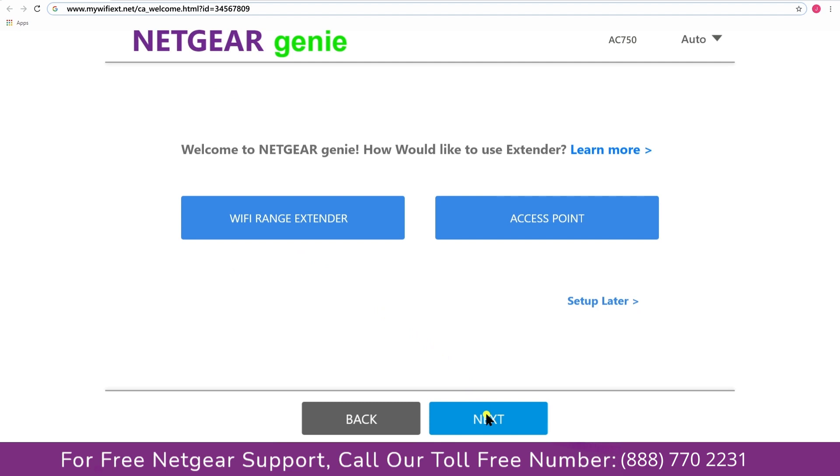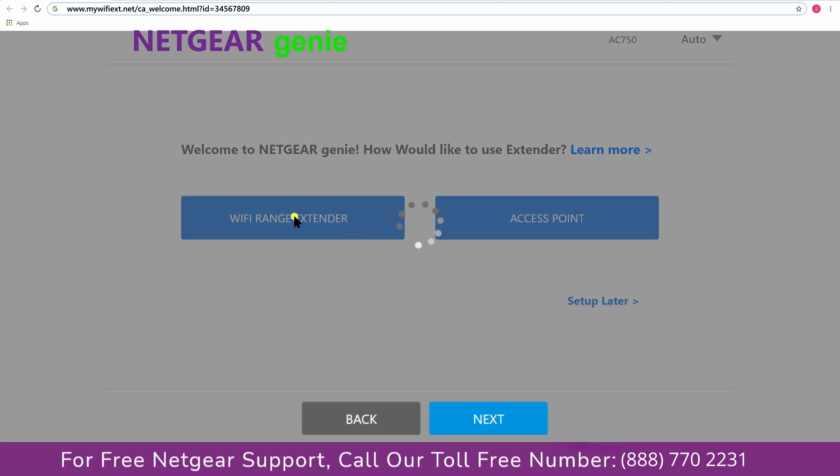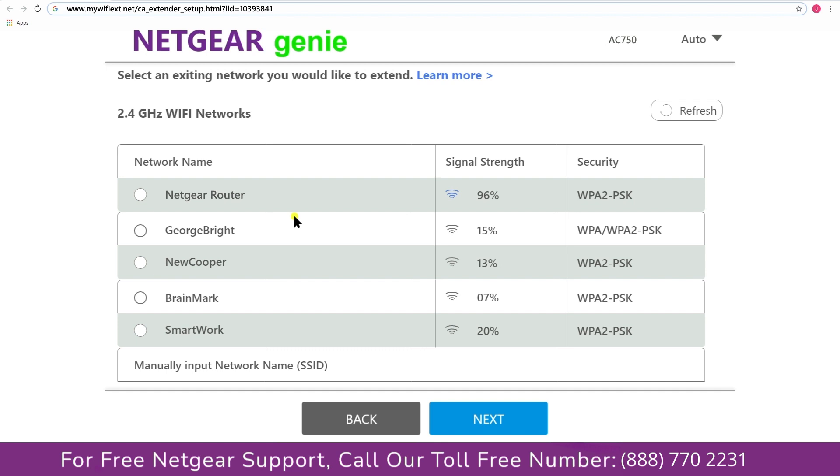You have two choices: you can either set up your range extender device as a range extender or as an access point. We are going to click on Range Extender, and then it will scan for available networks and give you a list of all the networks available.